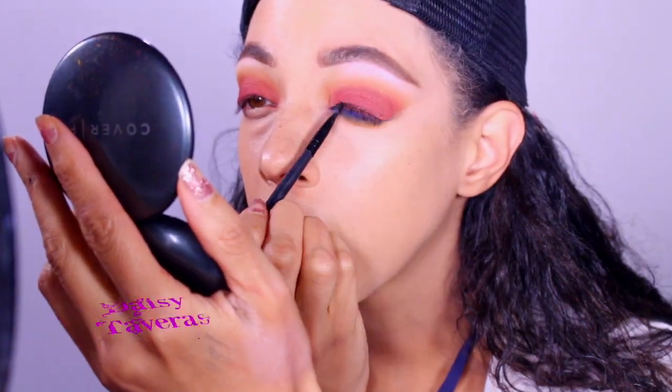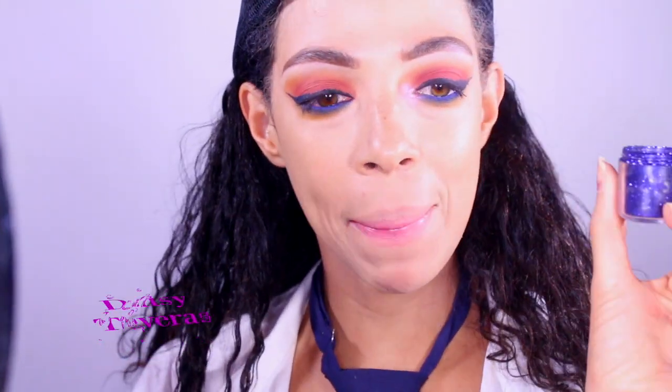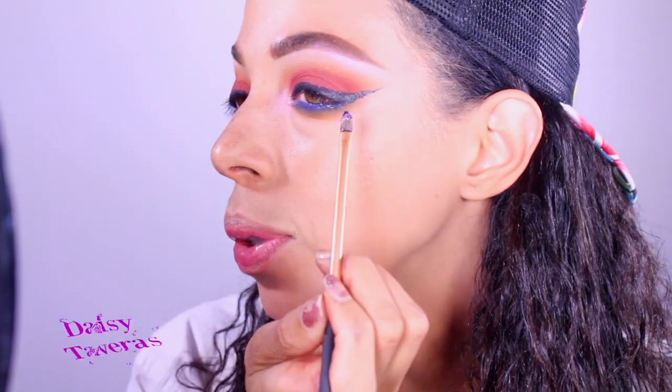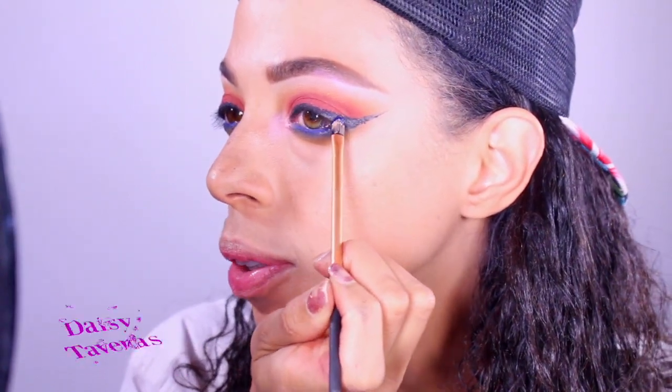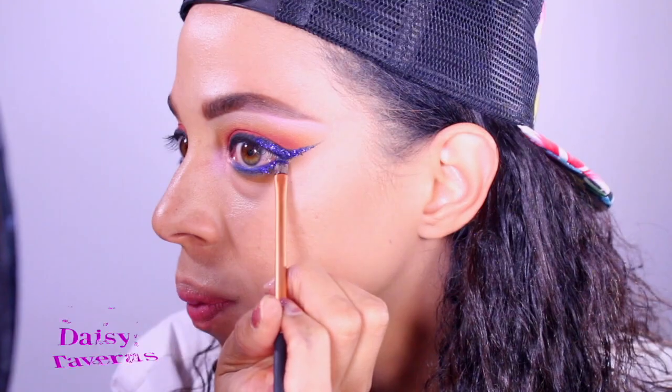To highlight the inner corners I will go ahead and use the same color we used on the eyebrow. This is blue glitter by MAC — I went ahead and applied glue and I'm just applying this over the lid. Oh my gosh, I am in love! I will go ahead and apply falsies and mascara, finish the other eye.